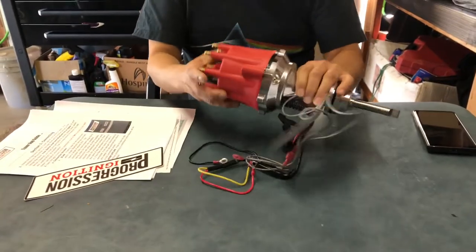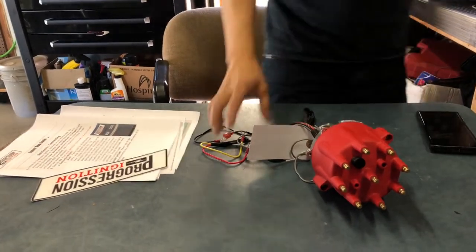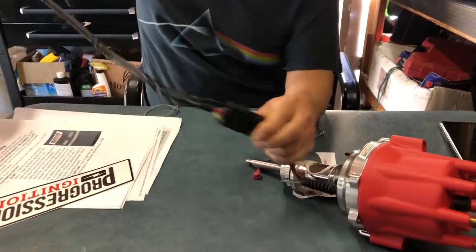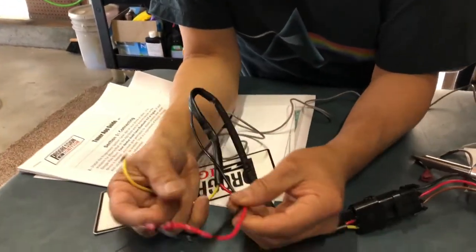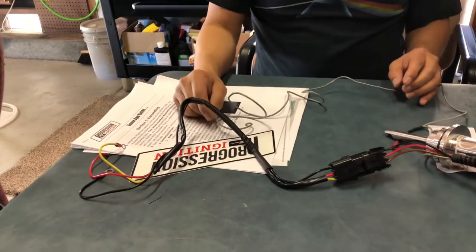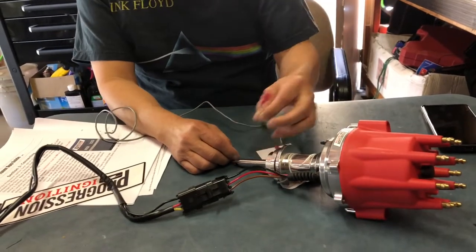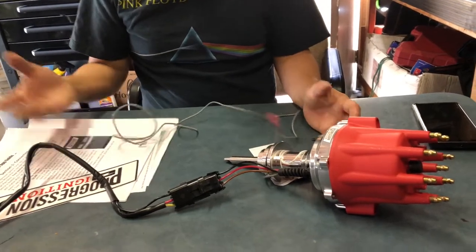We're going to do this step by step, showing you the differences between the two distributors when we pull the old one out. So what all came with this? You get the distributor and a wiring harness. The harness connects to 12-volt power, you bypass the ballast resistor, one wire is ignition, one is coil, one is ground, and there's also a tachometer wire so you don't have to connect it to the coil.